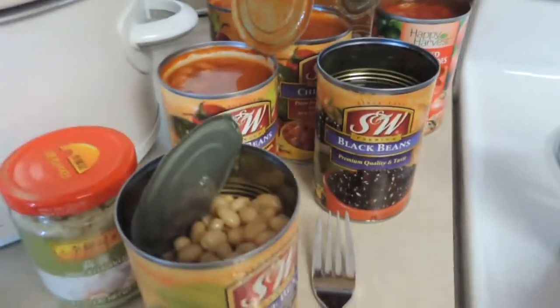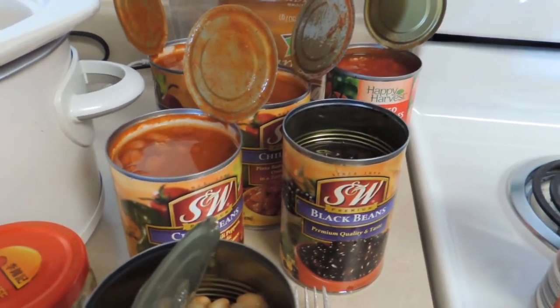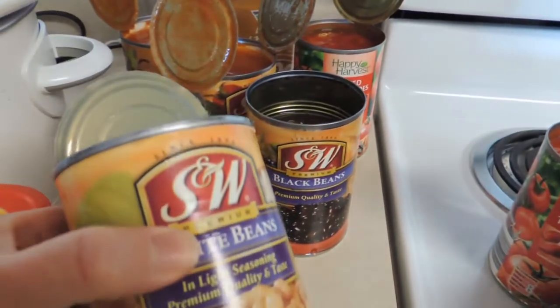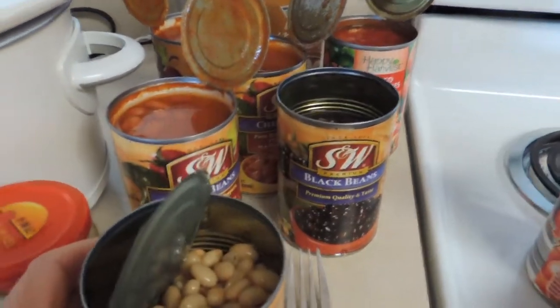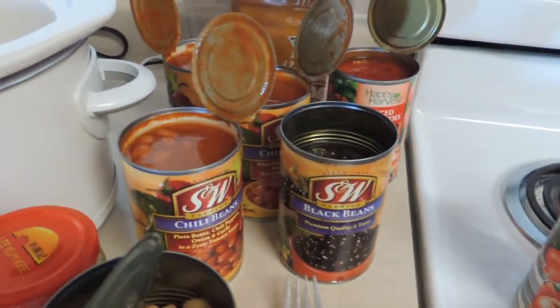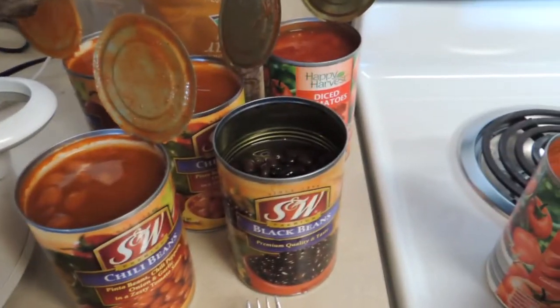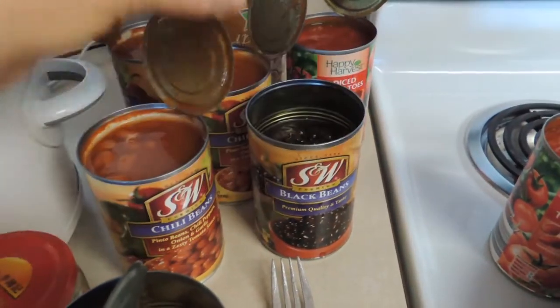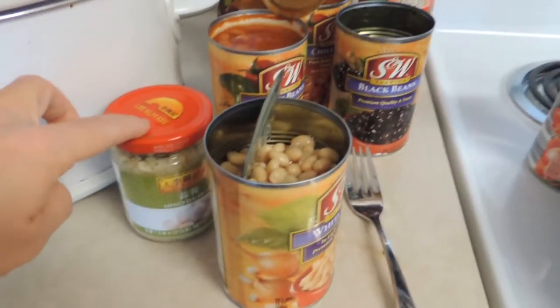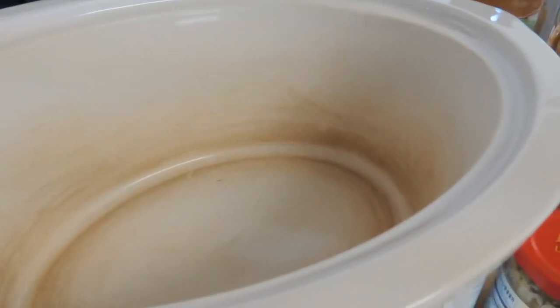They're all S&W, which are usually really affordable — usually around 30 to 40 cents a can. So what we have here: some white beans, black beans, and three cans of chili beans. I'm going to be using a little bit of sugar and a little bit of garlic. We're going to get this all mixed up and started on the slow cooker for six hours.